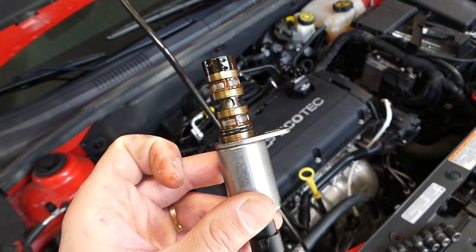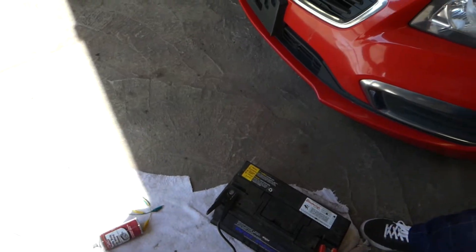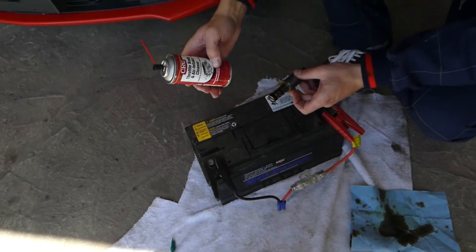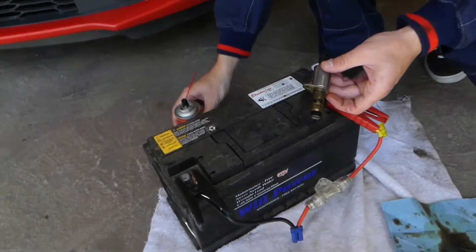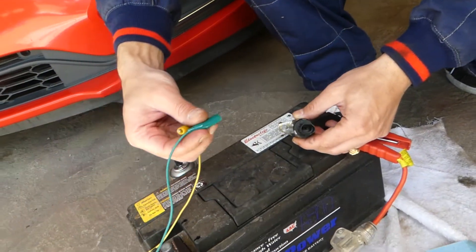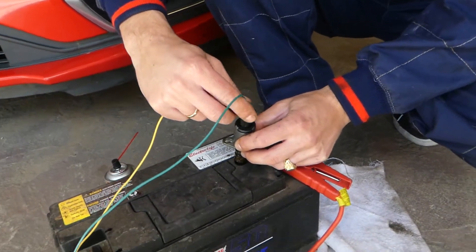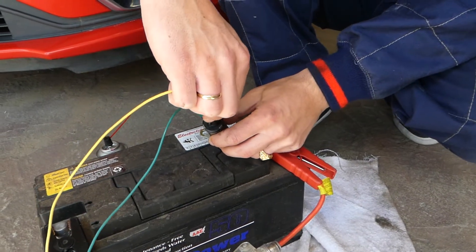So here's what we need to do. We're going to need a 12-volt car battery. We're going to use some intake throttle body and air cleaner spray. We'll also need alligator clips, and with those clips we're going to connect the solenoid wires to the car battery.